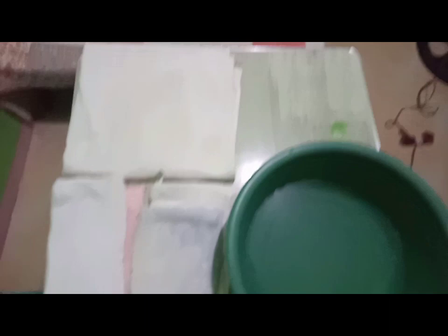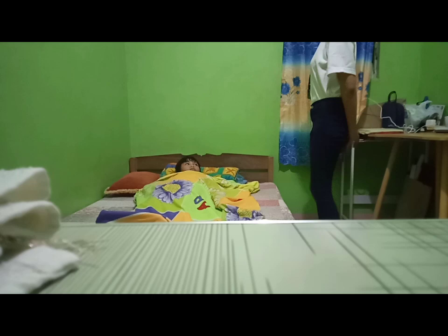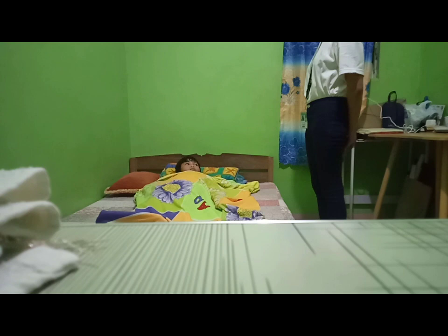Prepare the water to a temperature of about 29.5 degrees Celsius. Prepare the client to gain cooperation. Explain that the face, neck, arms, legs, and back (optional) will be sponged, and that the procedure takes about 25 to 30 minutes.